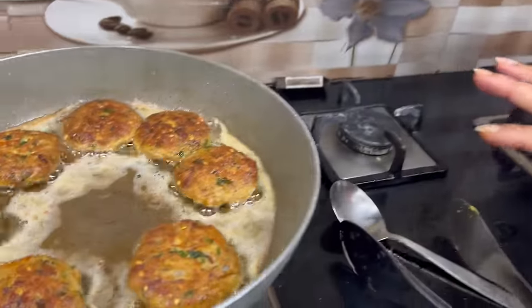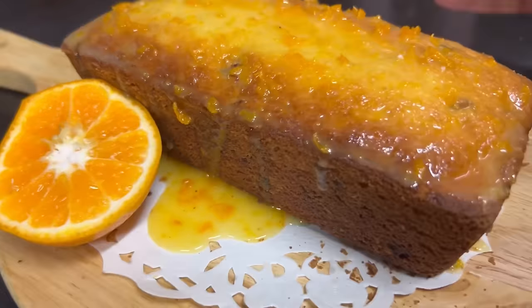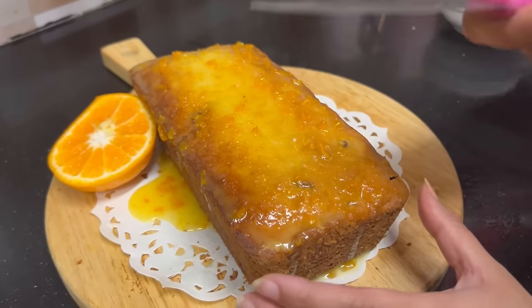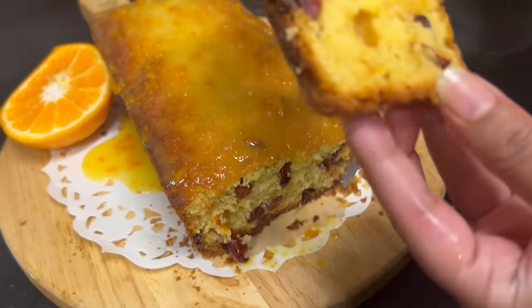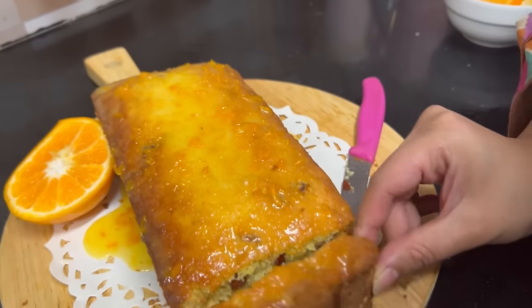Now we're going to have chai. I'll show you that I've made rice paper sheets for the kids. My orange cake is also ready — I've demolded it, it looks very good. I'll put icing on it, make it a little more decorative, and cut it to show you. Look at this — how perfect it turned out! The cranberries look so fun.